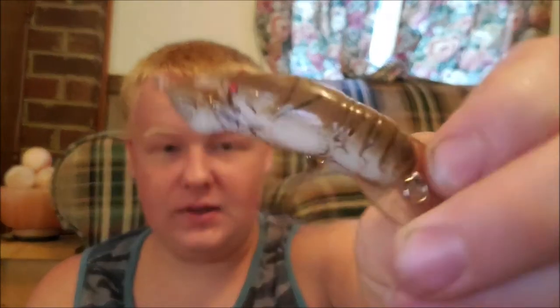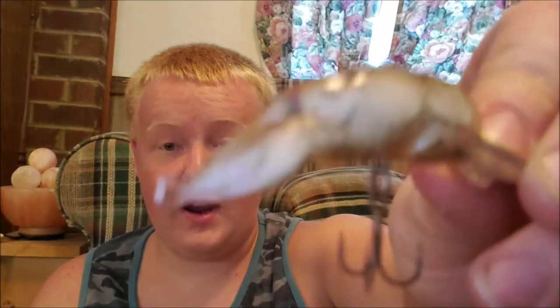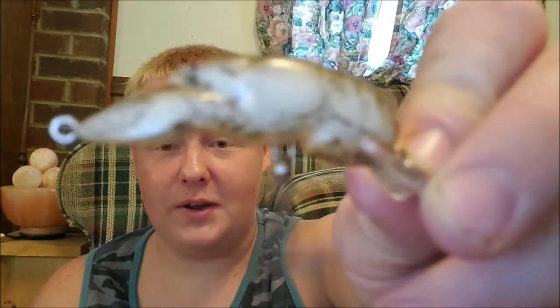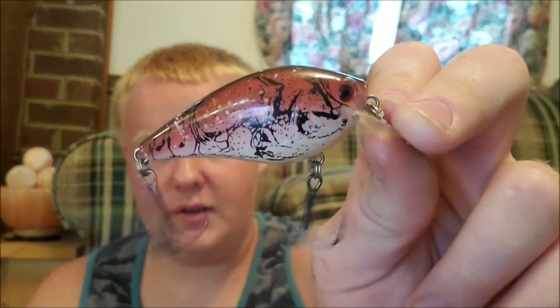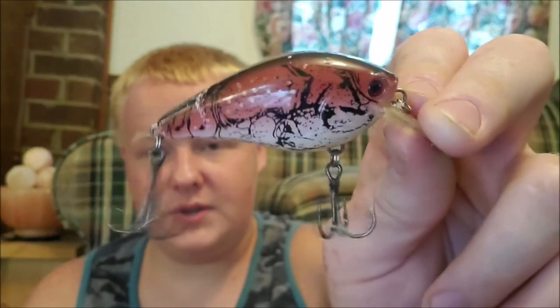I've got a little crawdad crankbait. I've caught a decent sized crappie on this one — I didn't even know crappie ate crawdads. It's in a tan-brown color. I actually got this one out at Powtan Lakes. And once again, another little crawfish imitation — a nice little red crawfish imitation square bill. Dives three to five feet.